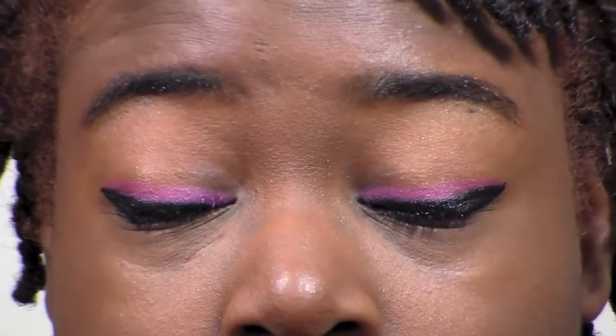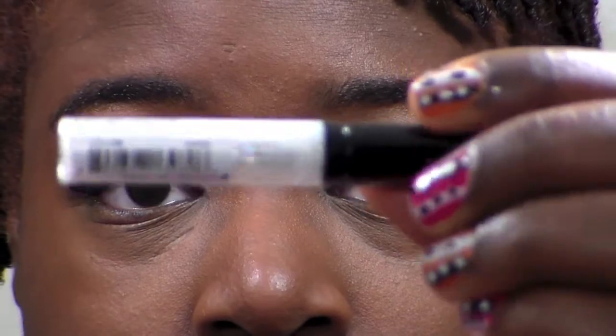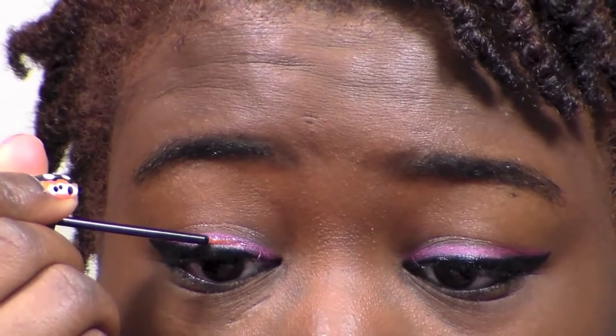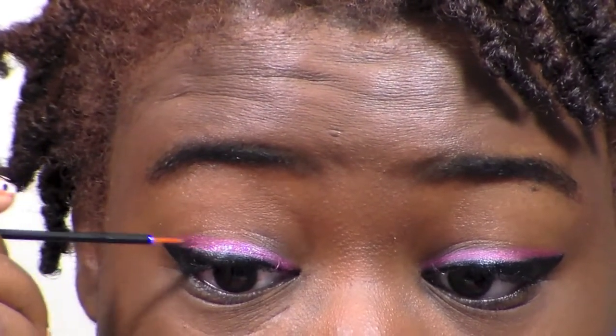This is how it looks with the pink on there. Now I'm going to be using the Nyx glitter liner in Crystal Glitter — it's just a clear glitter liner — and I put that on top of the pink liner.